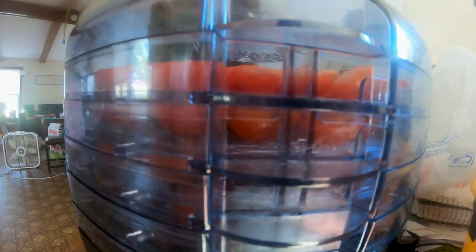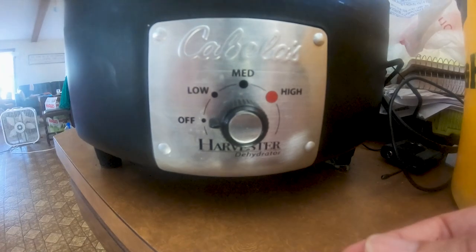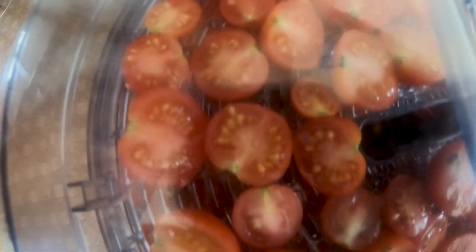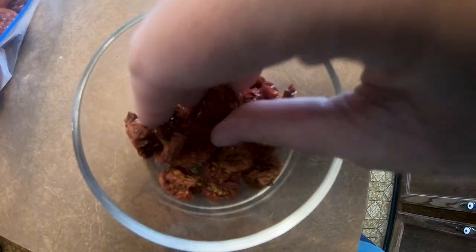After filling all the racks in my dehydrator, I put them in. I have a very simple one — mine just says low, medium, high; I don't have one with a specific temperature. I found a couple of recipes, so check out the description link below if you want a specific temperature. Otherwise, I put mine on medium. If you have a simple dehydrator like I do, I recommend putting it on medium and running it for 24 hours.